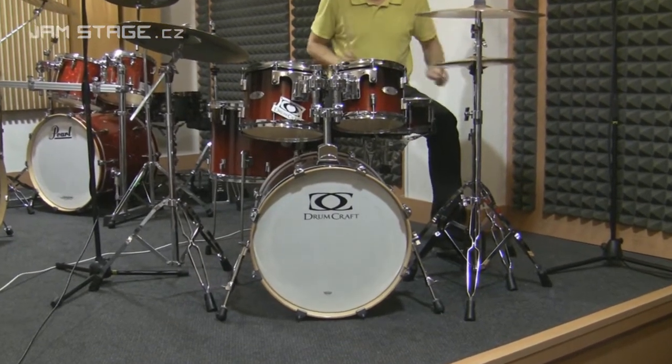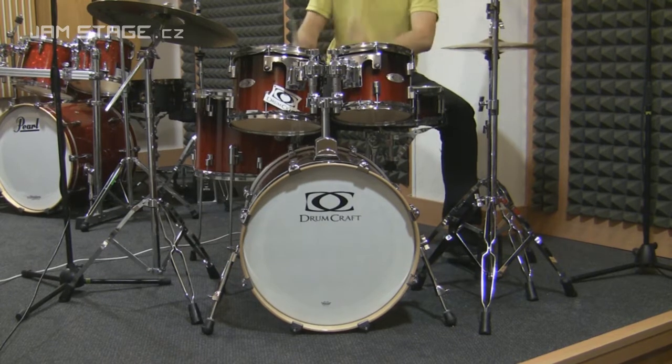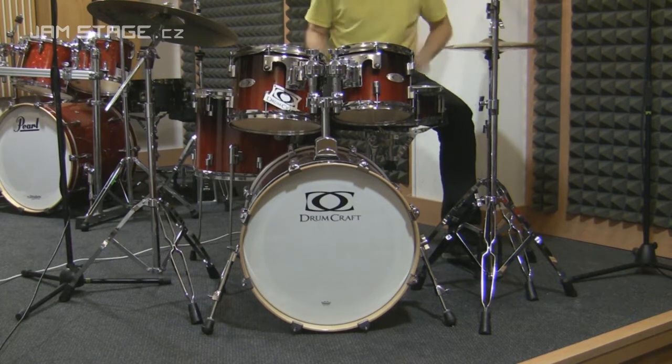Fusion Set 20 is a base of the company Drumcraft. This is ideal for beginners and intermediate players, who think about the price. This series is a high quality improvement.